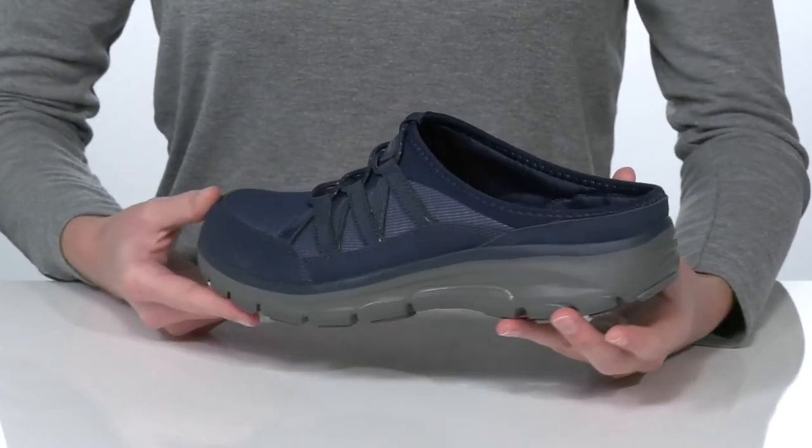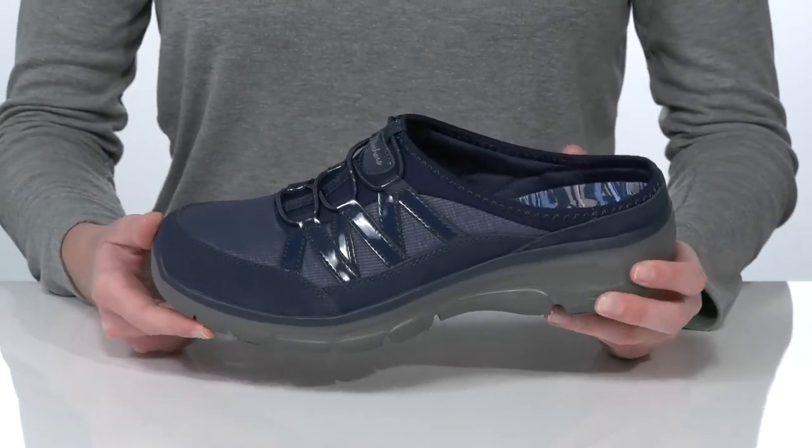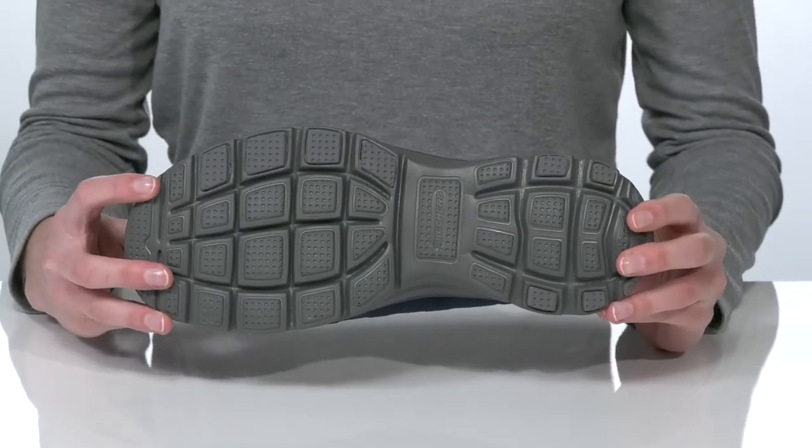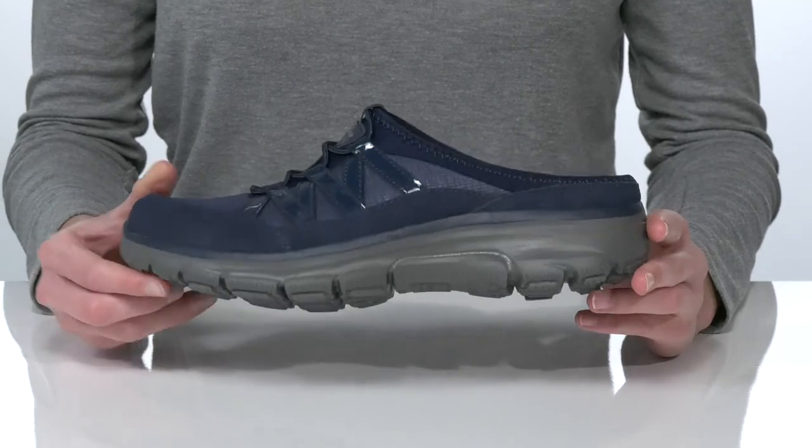The slip-on style makes them hassle-free to get on and off, and the upper is made of textile and suede for a stylish, casual look. This all sits on top of a lightweight and textured outsole.